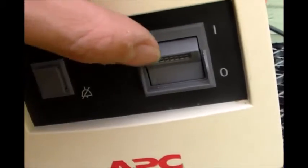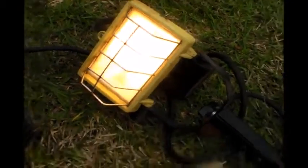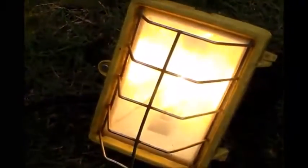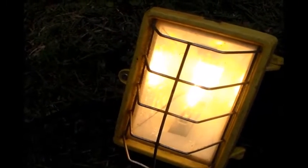Alright, so there's my UPS system main switch. I'm going to turn it on. I've powered up my work light with no problem. Now I'm going to unplug the work light here, or the UPS system. You should see the light flicker just slightly, and then you'll see it pick right back up. There you go — you probably saw it dim just slightly.